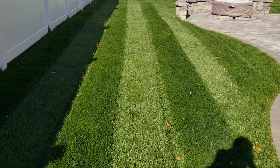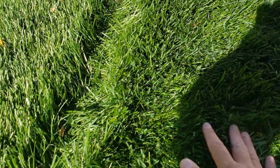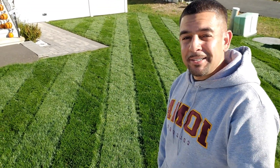You will get out of your lawn what you put into it, and man, look at these results. The grass is thick, it is lush, it is healthy. It looks like my job is done here. It was a lot of hard work, but I had a lot of fun doing it.